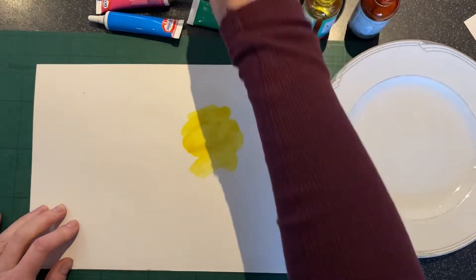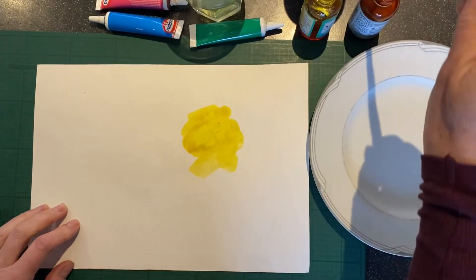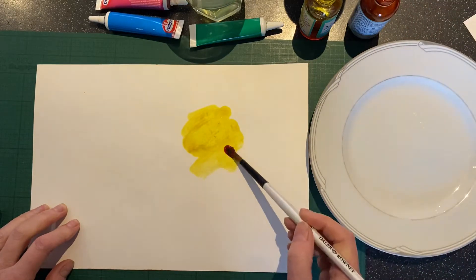Okay, let's bring some yellow down. Use them pretty much in the same way as you would inks or watercolours.